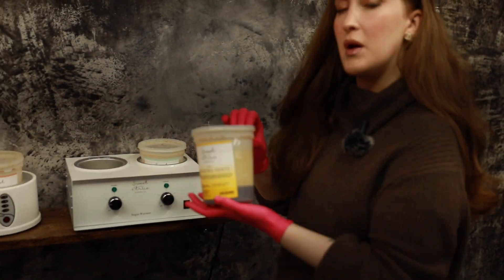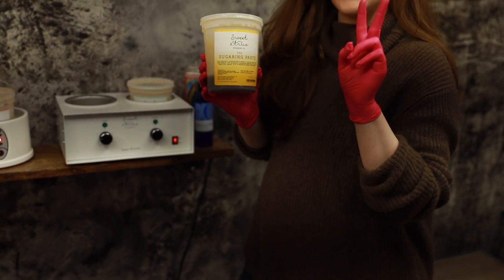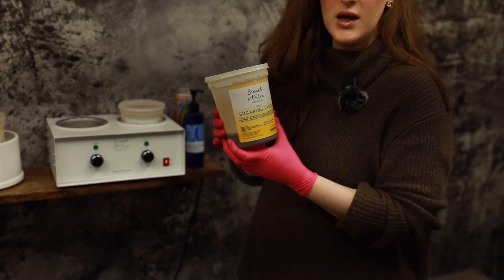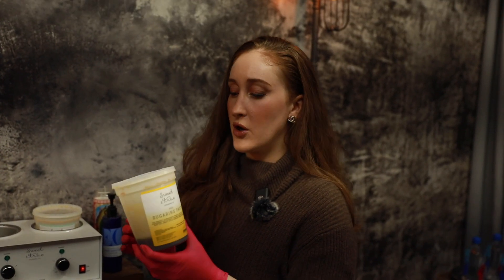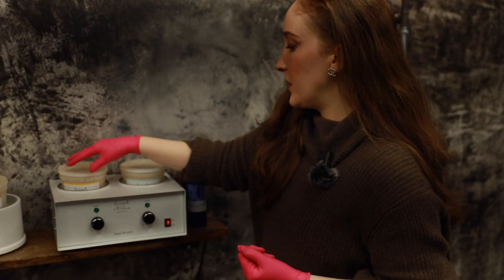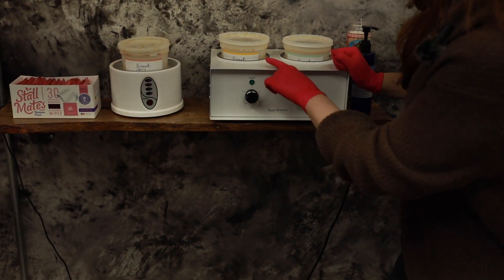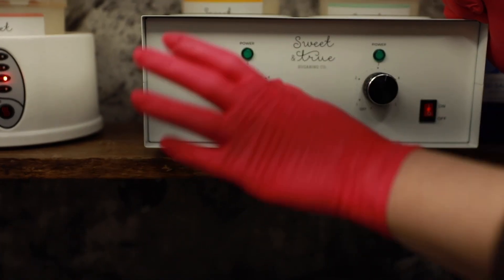My pro paste is a little bit softer than my medium — this is the second factor that comes into play with your heat temperature. If you have a softer paste, you're actually going to want to put the heat a little bit lower. The reason is because softer paste tends to heat up and melt a little bit faster and stays a little bit more liquidy. Naturally I have this one at about a two, and that's great for my room temperature.